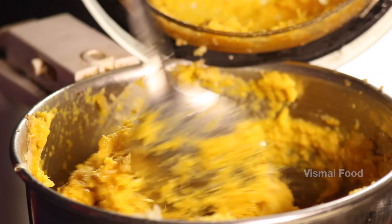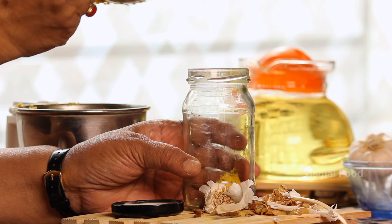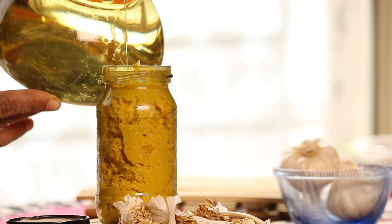If you have a ginger garlic paste, it will fill up about 90% of the oil. The ginger garlic paste is very fresh.